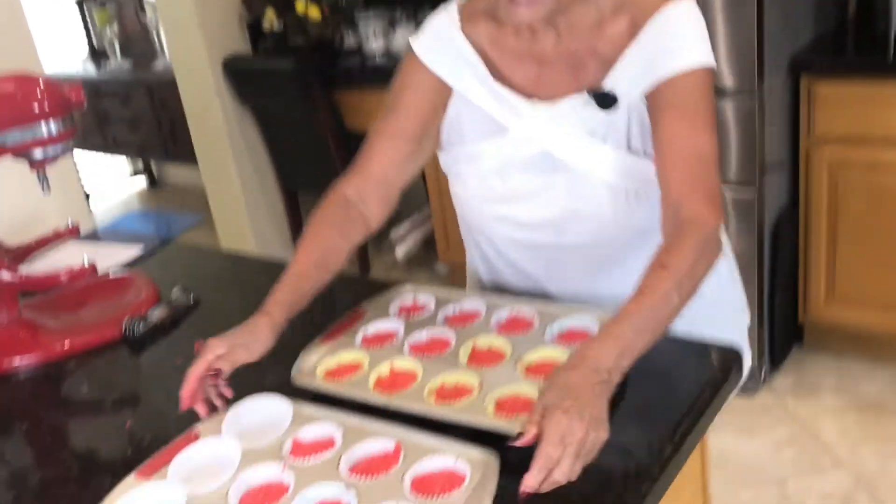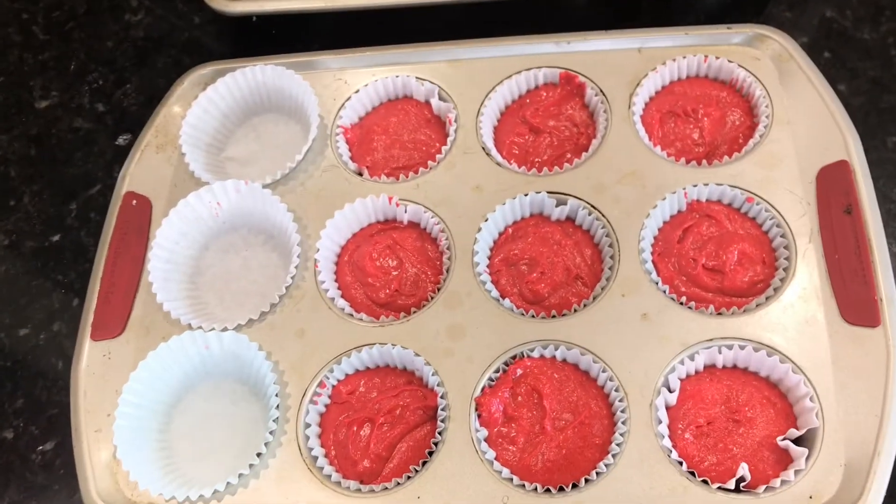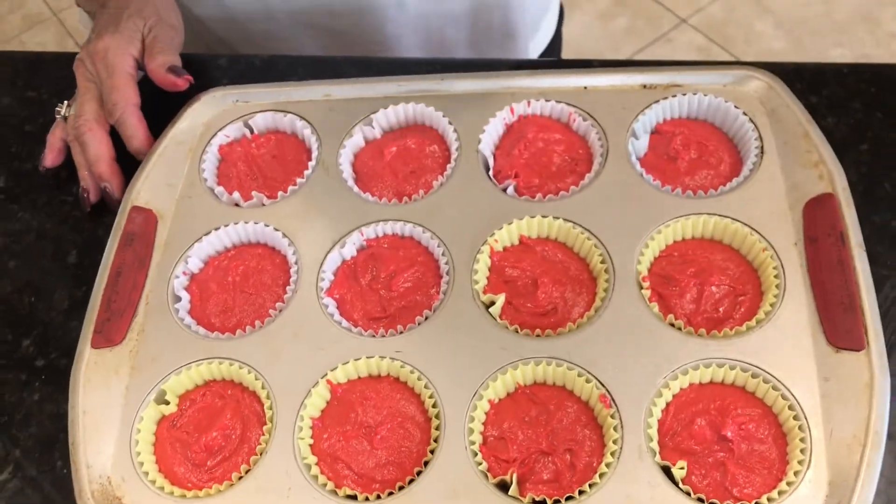Before you put them in the oven, give it a couple of taps to get the air bubbles out. I'm going to pop it in the oven — I'll see you in 18 minutes.